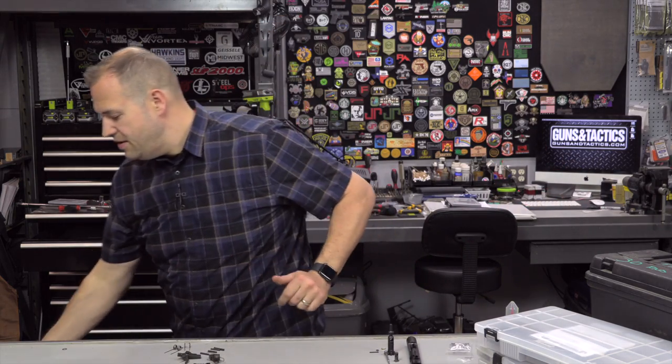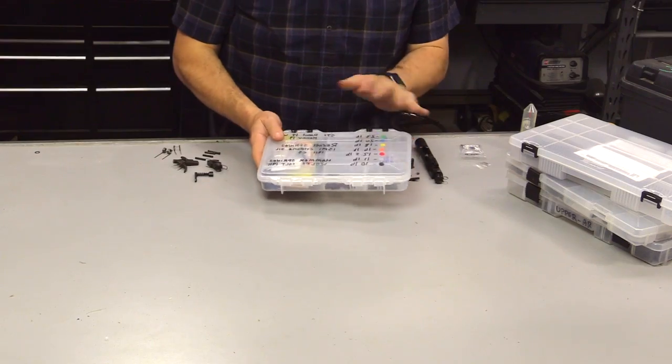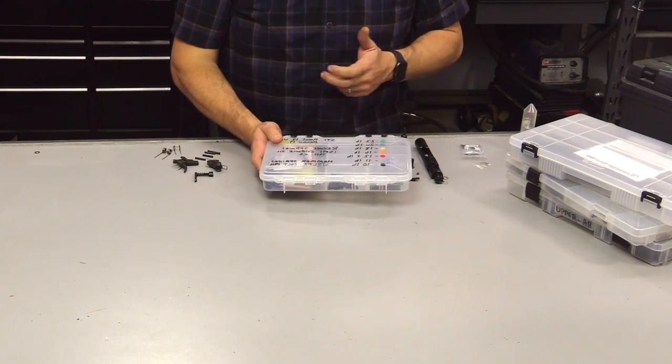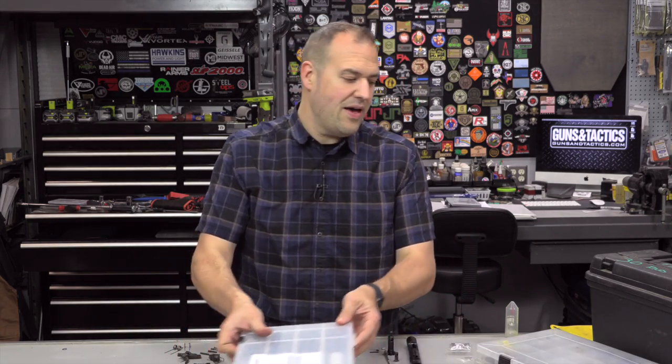We're going to talk about good, better, and best spare parts. When I used to travel, I carried a kit with all sorts of AR parts, pistol parts, holster parts, mag pouch parts — things I'd need if something came loose or went bad so I could repair it in the field, plus a tool kit. Here in the shop I have all of these parts kits, but that's because I'm a gunsmith and armorer — I don't expect everyone to carry that.